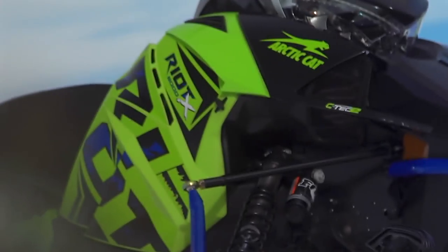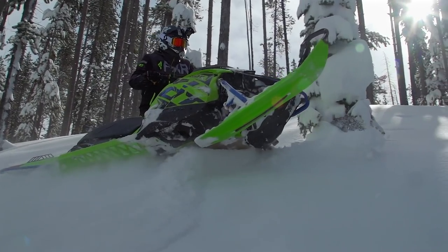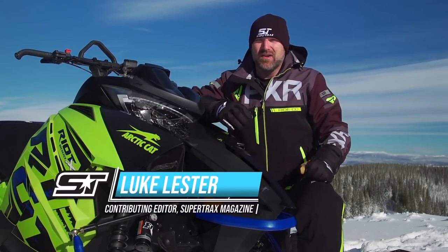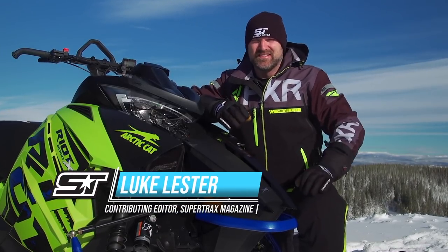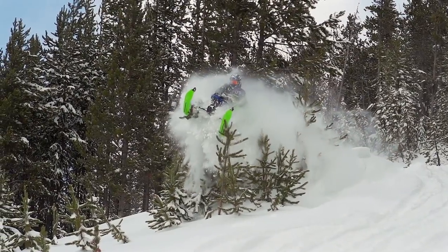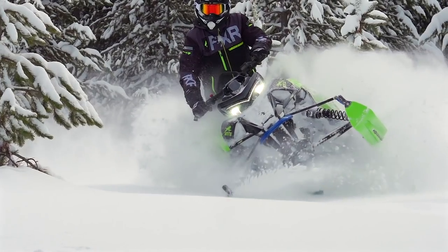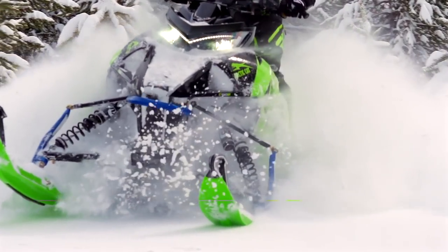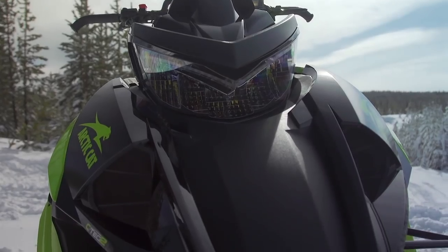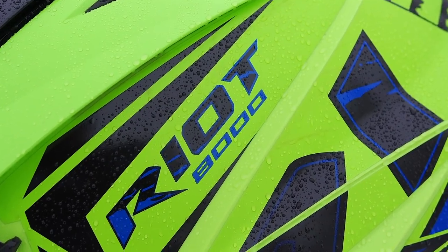I always find manufacturers' new model announcements intriguing. So often they build up a ton of hype and excitement over a model that's really just a variant of an already existing sled. This season, Arctic Cat had not just one but two new models that they'd built up a lot of anticipation for — the Riot and the Riot X. Before we get the lowdown on these new sleds, we have to wonder: is it just a cool new name for a sled we've already ridden?